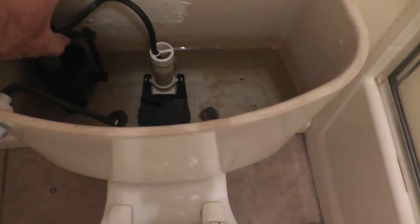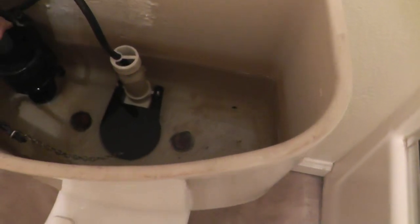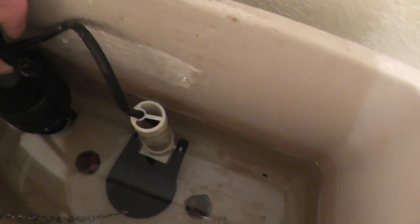So basically I've got all kinds of problems with this toilet. Now I could just pull the toilet and replace it, but I think what I'll do instead is rebuild it. I can buy a kit that includes the flapper valve, the seal that goes between the tank and the bowl, and that plastic valve seat.